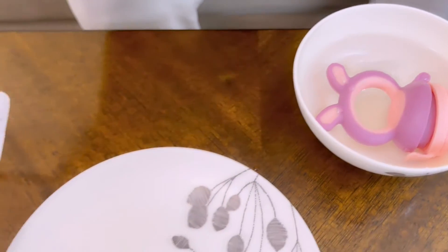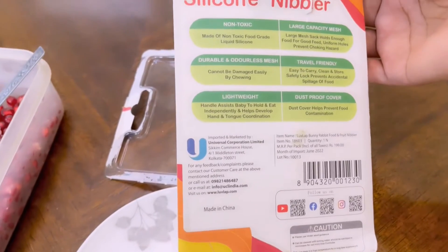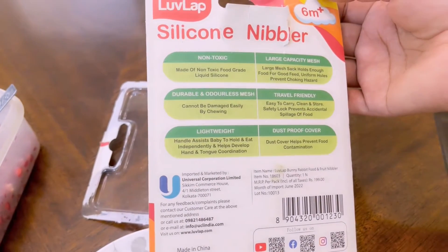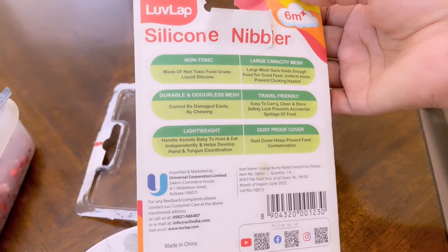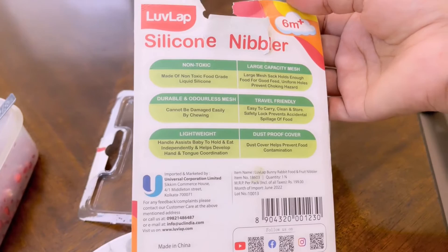Other than this, the hot water helps because this is made of non-toxic, food-grade silicone. It is totally flexible, durable, and very lightweight. The capacity is sufficient for children, and being non-toxic makes it safe to use.